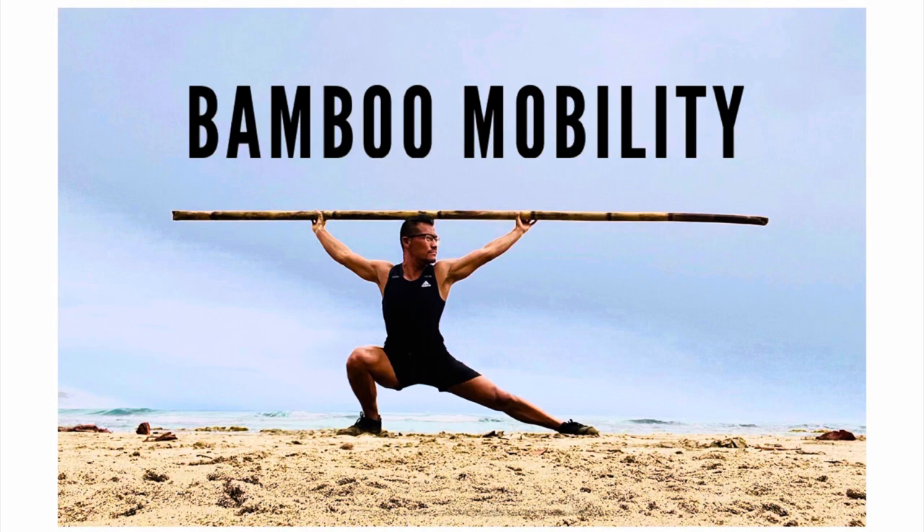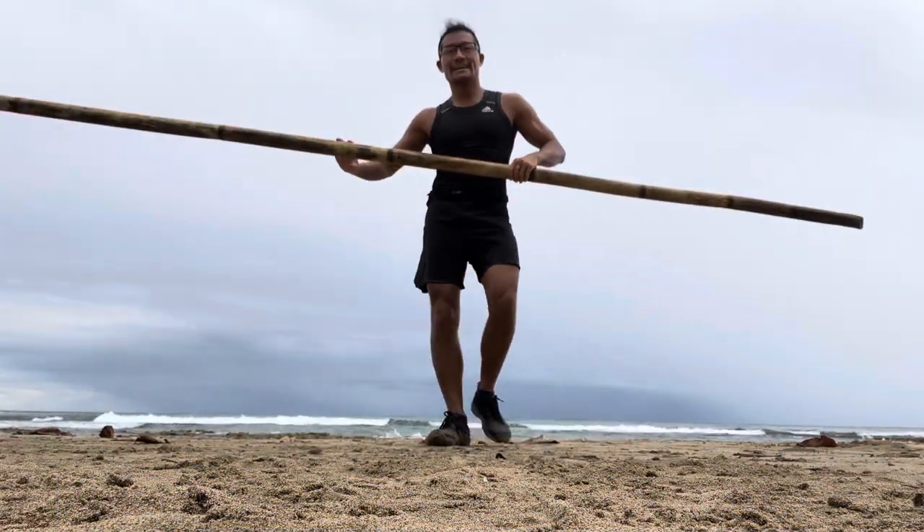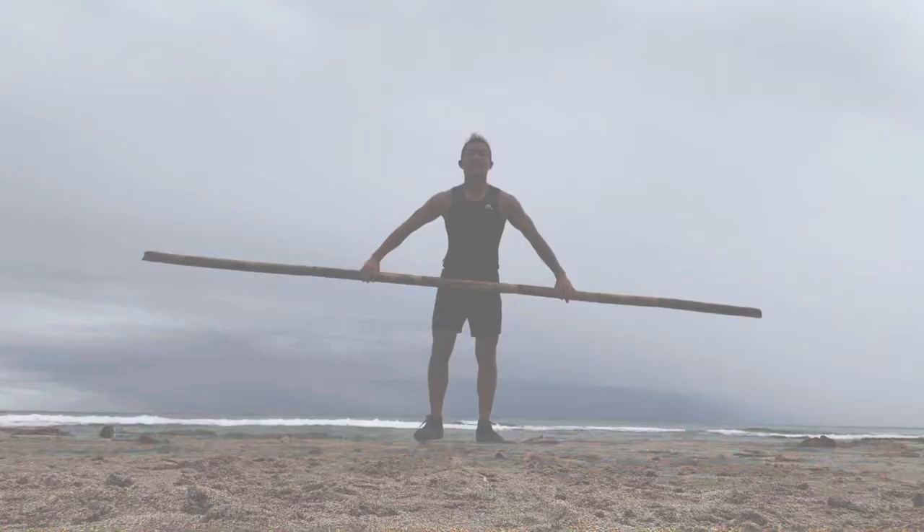Hello friends! This is a bamboo mobility routine to help with your overall joint strength.